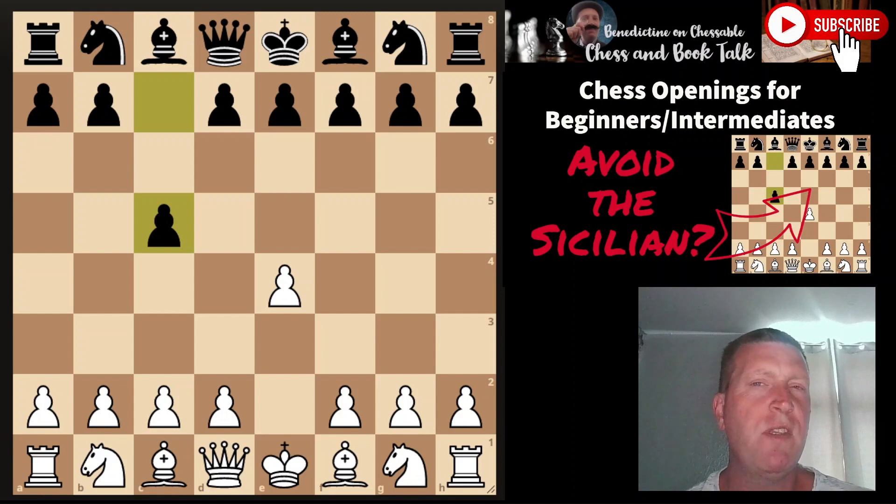First things first: would I recommend avoiding the Sicilian? That's actually what I'm doing in these little online casual games. In my own personal circumstances, I've played the Sicilians before and learned a lot of the openings — it's just a massive black hole of chess study. Were I to come back to chess, I would be avoiding the Sicilian. You can play an opening your Sicilian player won't be expecting. However, I don't recommend others do that — I recommend you take the Sicilian on and learn a lot about chess that way.